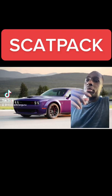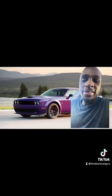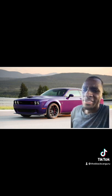Hello everybody, it's the Black Car Guru back with another video. Today we're going to be talking about how to turn a Scat Pack into a Hellcat killer. So you have a Scat Pack, you want to be faster than a Hellcat, and you have the money to make it happen — this is what I would do.